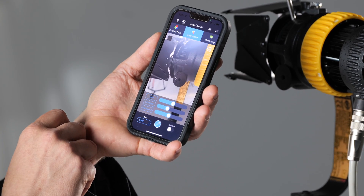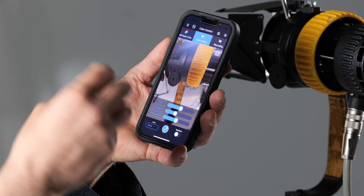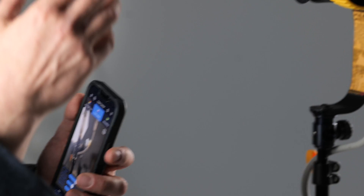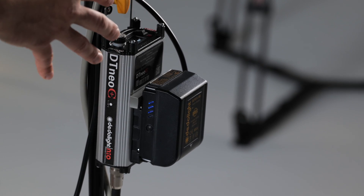In color picker mode, I can take a specific color and replicate it, or I could select one of my photos and apply the same color effect to the light. It's a quite easy-going menu, and most options can be handled through manual operation or through a desk operation.